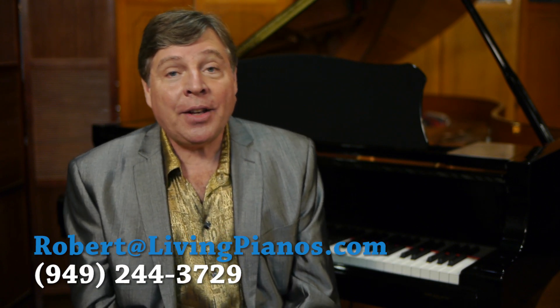Hi, this is Robert Estrin at livingpianos.com and virtualsheetmusic.com. Welcome! Today's question is: how are piano plates made?